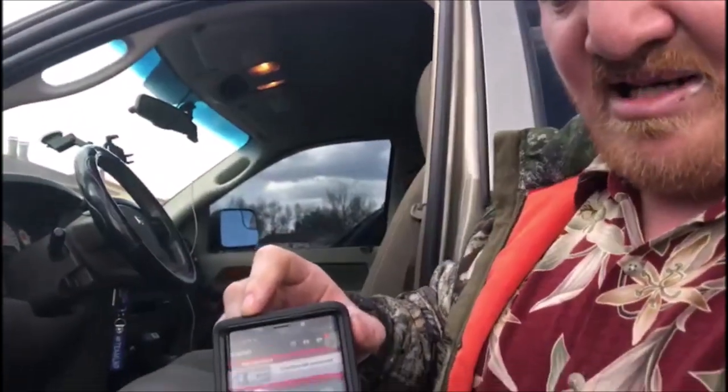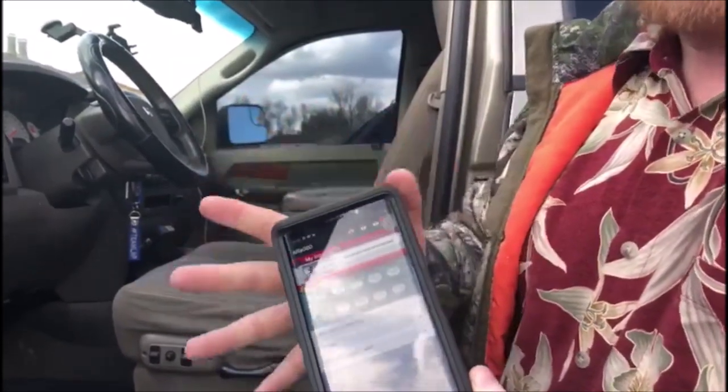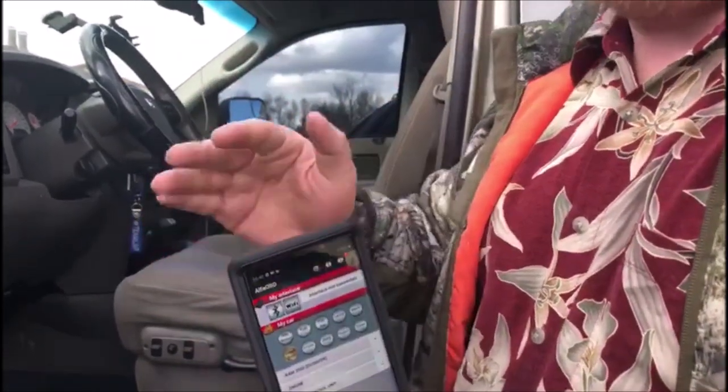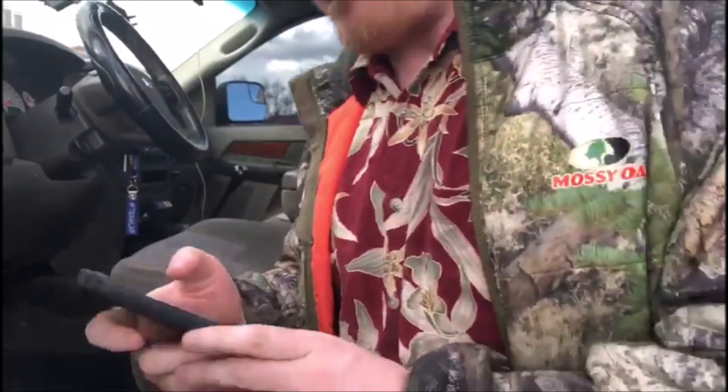This is called Alpha OBD. On Google Play, I think it's about $40 to $49, somewhere in there. But I tell you, this thing does a lot of stuff — to get a standard scanner that would do all this, you're looking at at least a couple hundred bucks. So to me, it's definitely worth it.